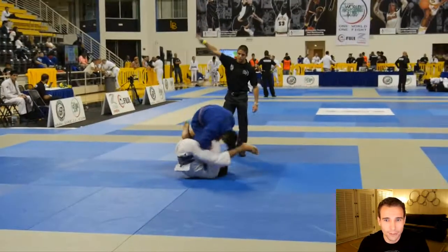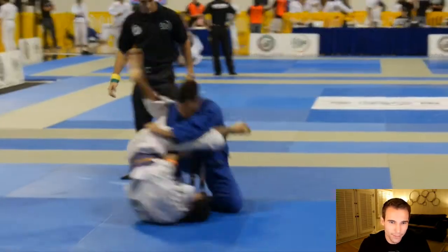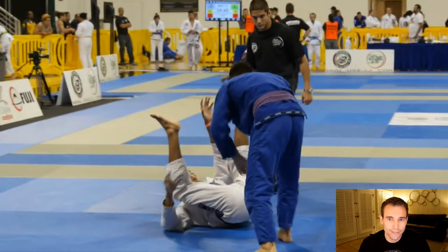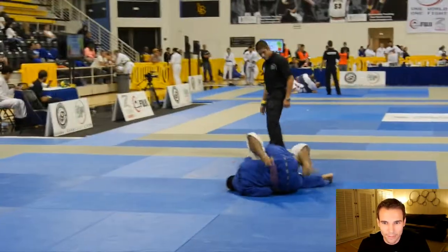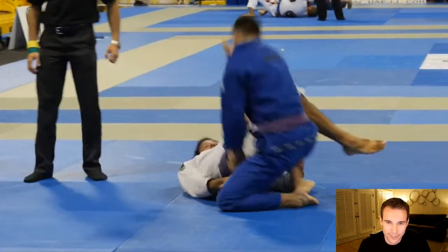Isaac here on the left in the blue, and he starts right out by jumping into an X pass. He does not get all the way through because his opponent inverts. His opponent has a very tricky guard, but he does get an advantage there. Here his opponent is playing this open guard and Isaac just jumps right to this leg drag position — super sneaky.